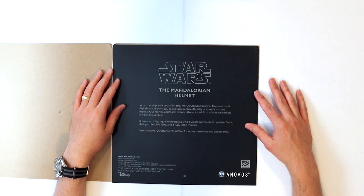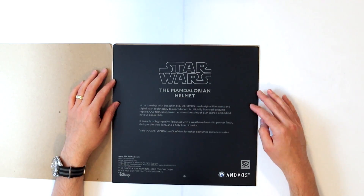As the note says, this helmet is made from fiberglass and then weathered with various pigments, along with a fully lined interior, which I'll show you more as we dig into the actual helmet.